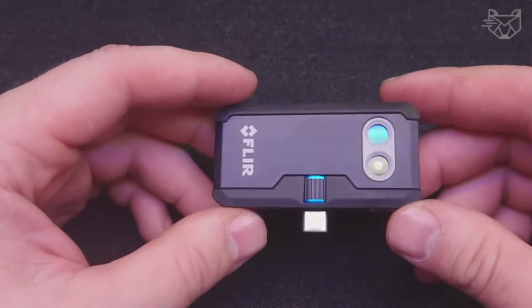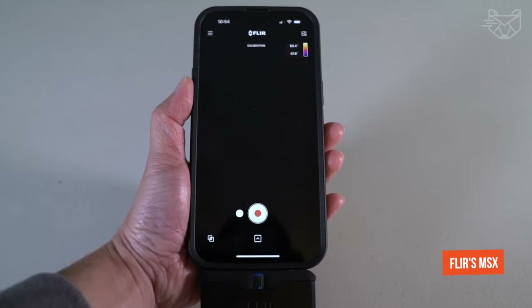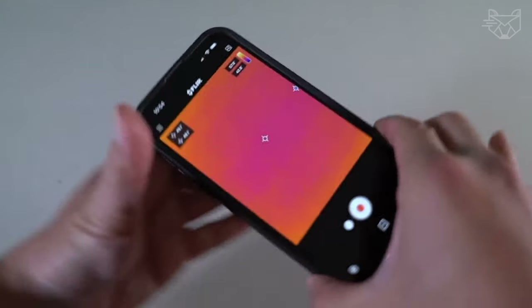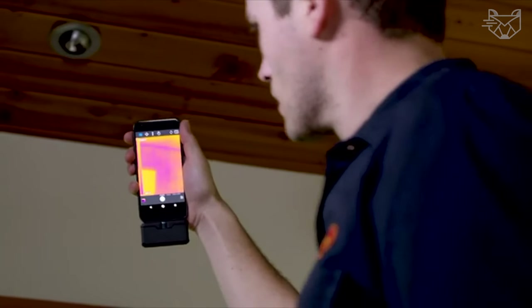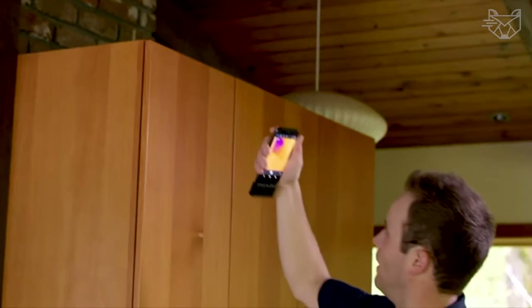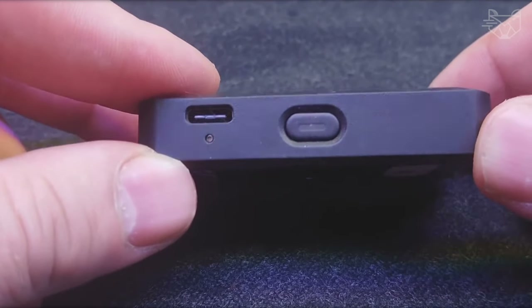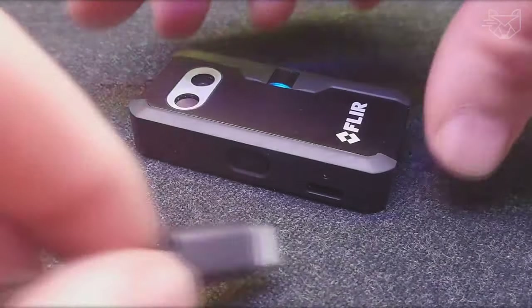The thermal imager has two cameras: a thermal camera and a regular camera. FLIR's MSX system layers the image from these two cameras so you get more detail. The FLIR One app for Android allows you to measure the temperature of multiple points or areas at the same time and send the data to your smartwatch for remote viewing. Its rugged housing is designed to handle harsh environments and can withstand a two-story drop.